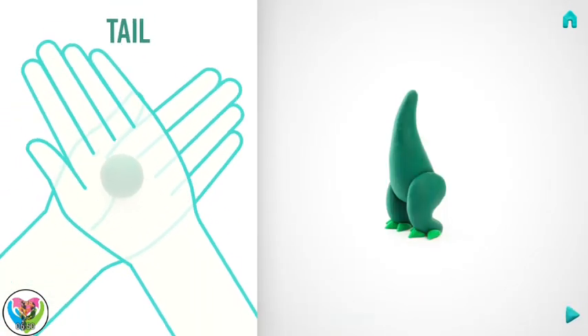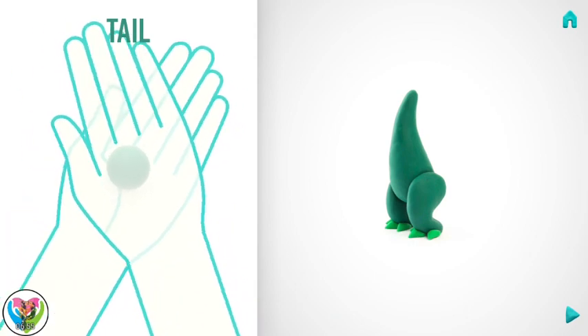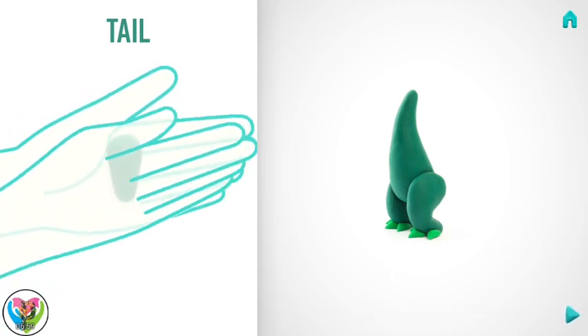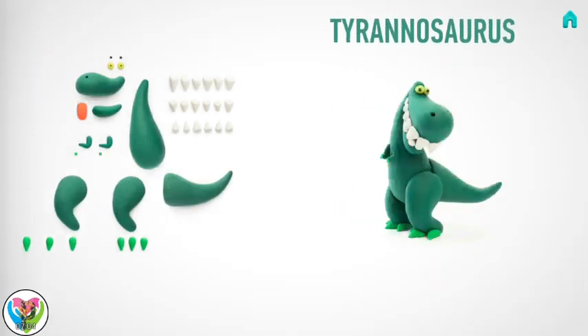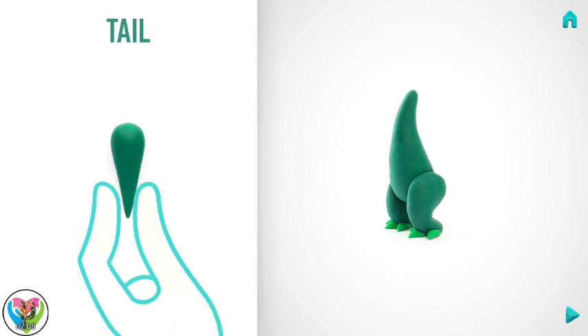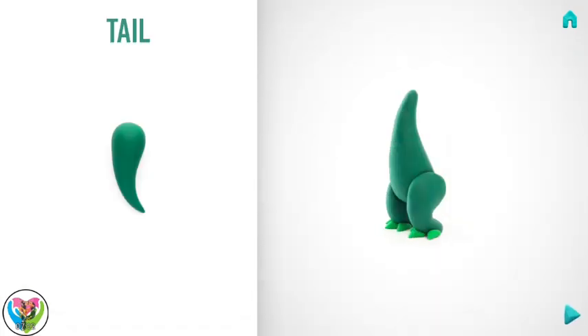Now make a tail. Take a piece of dark green clay and roll one middle ball. Then roll it into a carrot with your hands, and bend it with your fingers. Hooray! A tail is done.